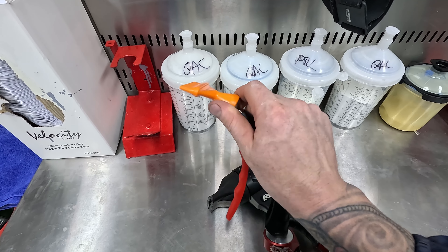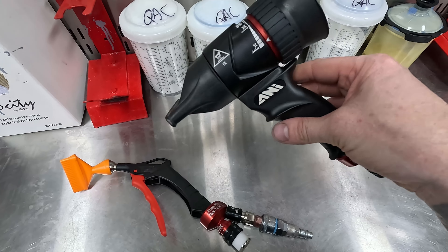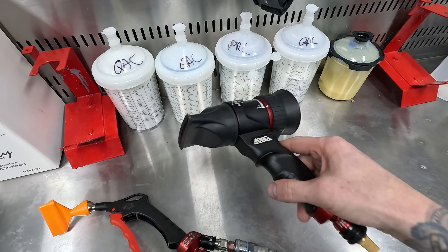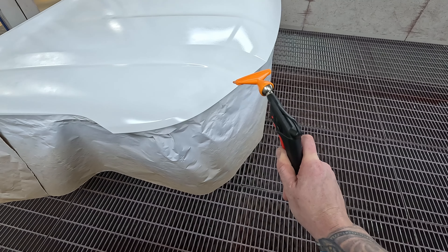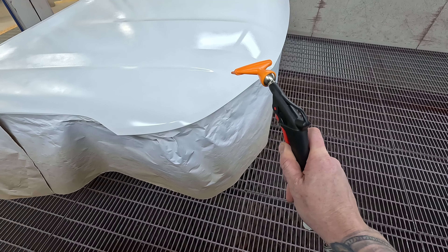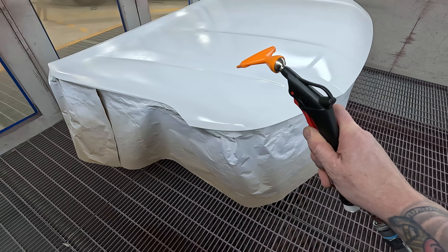This one here with that funny little orange thing on the front is what I've been using more for the smaller sections. If you just get a little nib in your waterborne base coat and you need to rectify one section, that's probably the better one. But I would say most people would benefit from the other one because it's a bit more versatile — you can do the largest sections with it.